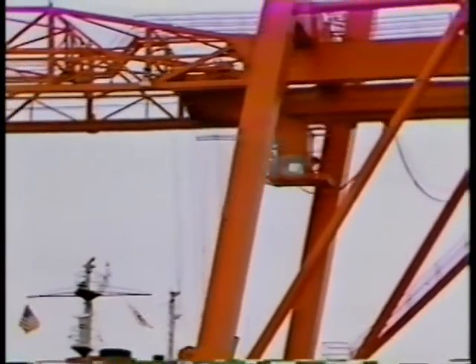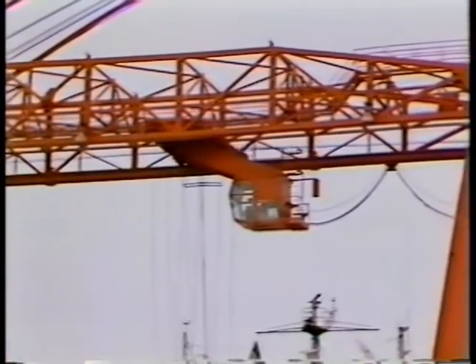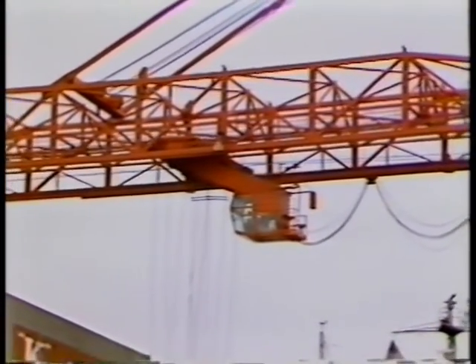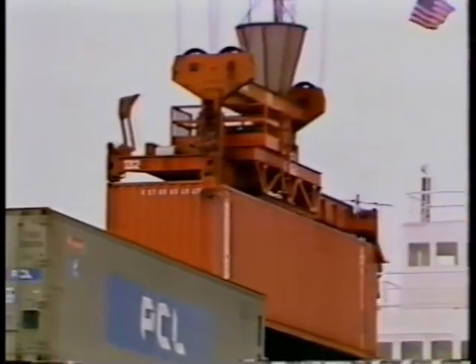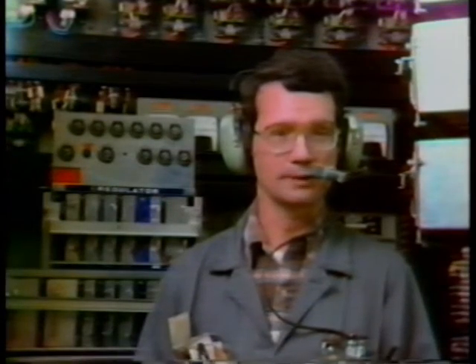Then the operator trolleys out, moves the container out over the ship. Once again, we have to overcome a force — this force is a smaller force. He trolleys out over the ship, spots the container where he wants to lower it, and lowers the container. Then another force takes over in that we start to regenerate and go into dynamic braking. The net result is that all these forces add up and the container is put on the ship. As an electrician who maintains the equipment on the crane, I have to understand force and the pulling of the force so I can set up the parameters to limit the amount of pull that the crane can exert.